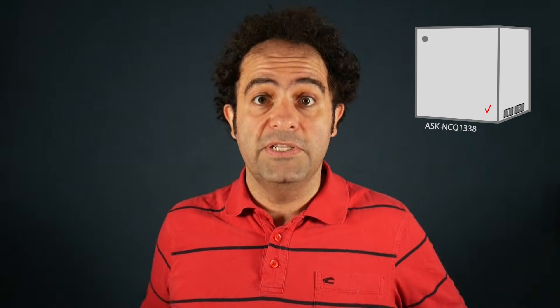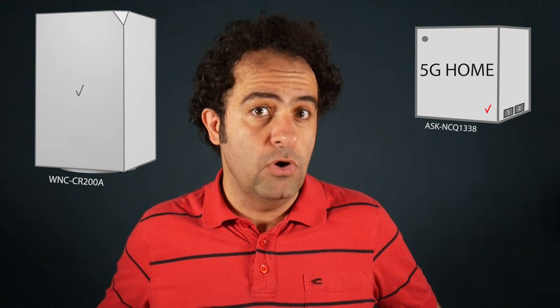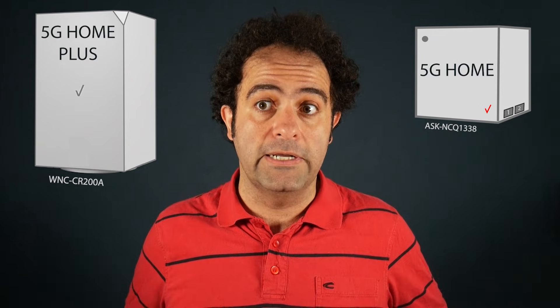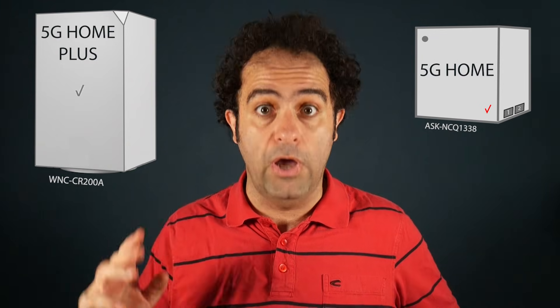You might remember that over two years ago I actually reviewed the Verizon 5G home internet. But a lot has changed since then — back then they sent me that cube 5G modem, and now they send me this bigger rectangular 5G modem. Back then I was on the 5G home plan paying $50 with auto pay, but now I'm on the 5G home plus plan, which is supposed to be faster, and I'm paying $70 with auto pay.